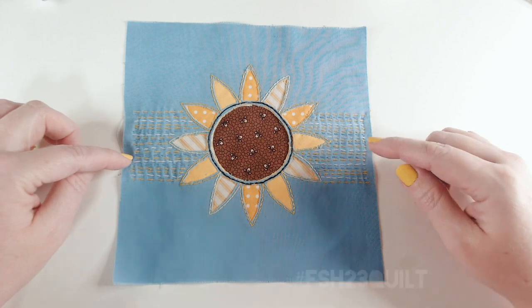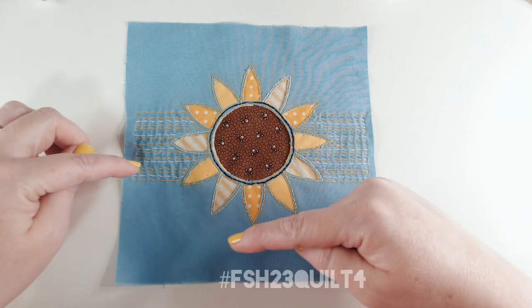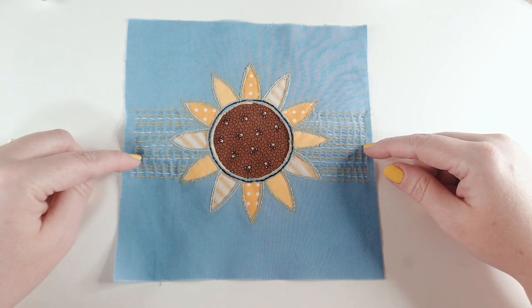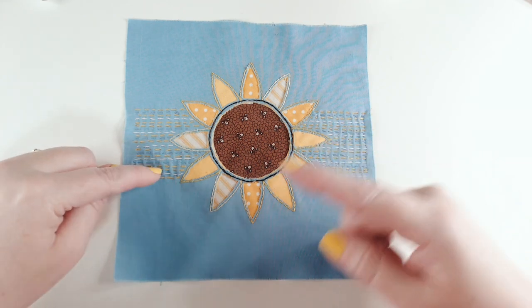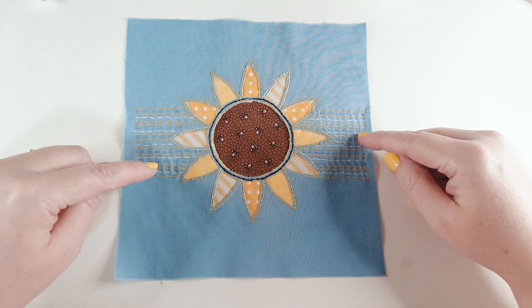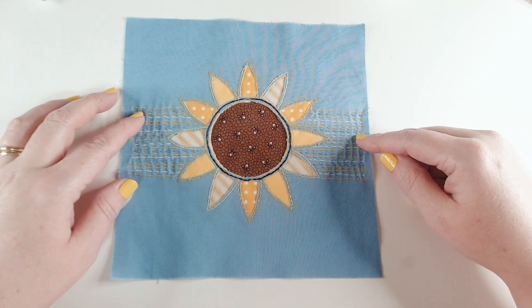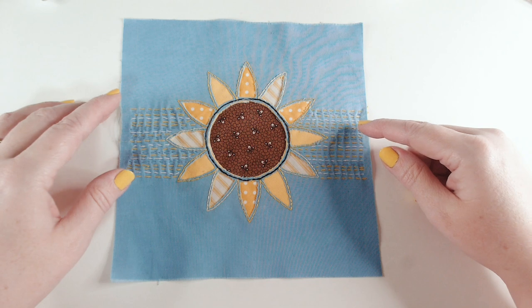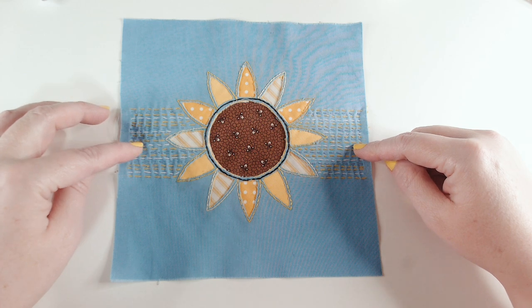If you've enjoyed it, please give us a thumbs up — it really helps other people find our video. Do share your versions of this block at hashtag FSH23 quilt so we can see all our blocks come together. For more reverse applique, you can click on the video linked below, and I'll put up a video that's best for you. If you'd like to subscribe, just click on our logo. Have a great week stitching your sunny sunflower block — happy crafting, and I'll see you soon!